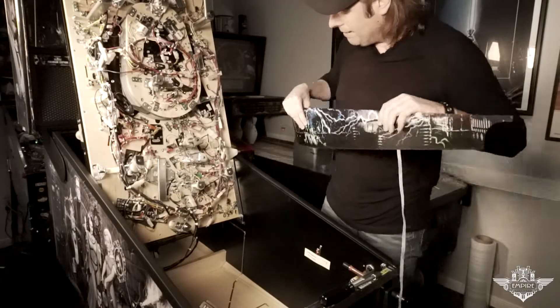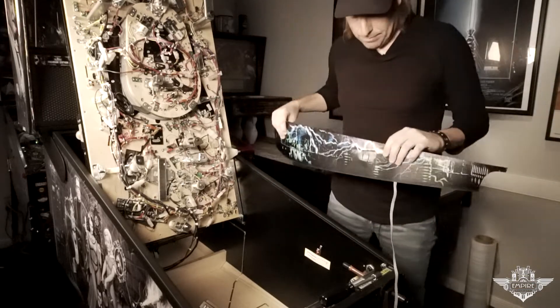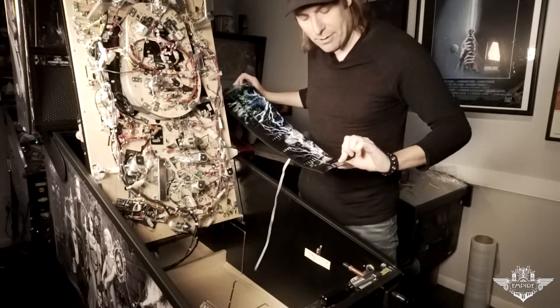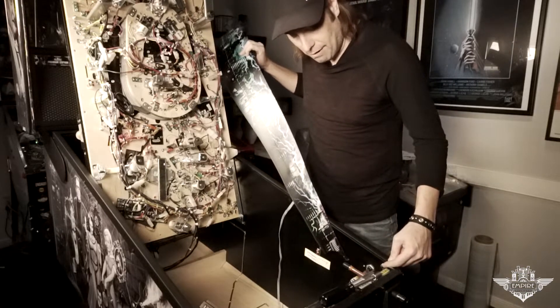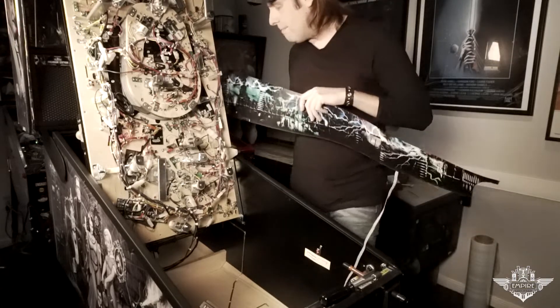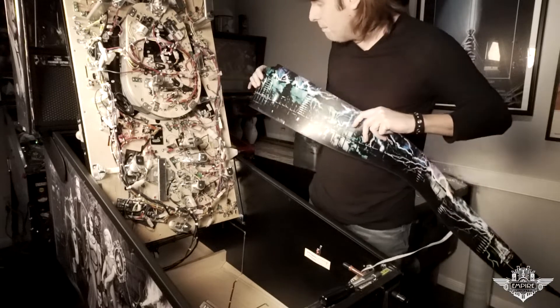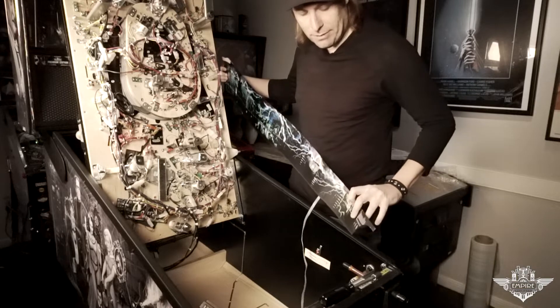Now we can go to the cabinet — you want to make sure this is clean. On the newer Stern games, the Munster Pin Graphics Power Blades has an extra little bit of material here, which poses a problem because it hits this nut right here. Also, the backstop for the playfield on the cabinet — there is a bracket. It used to be a wood block but now it is a metal L-bracket. You actually have to loosen that so you can get the back edge underneath that bracket, because if you line it up right to the bracket you are going to have extra material and it is going to bunch up.